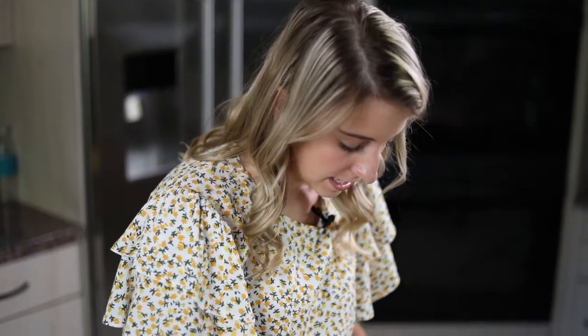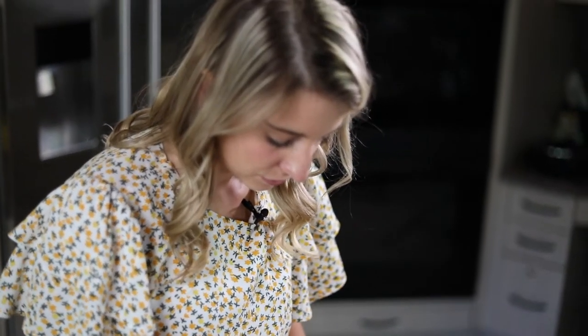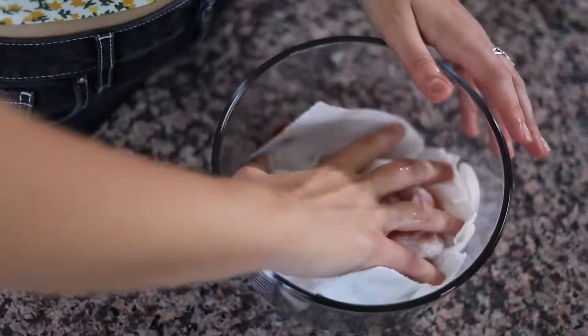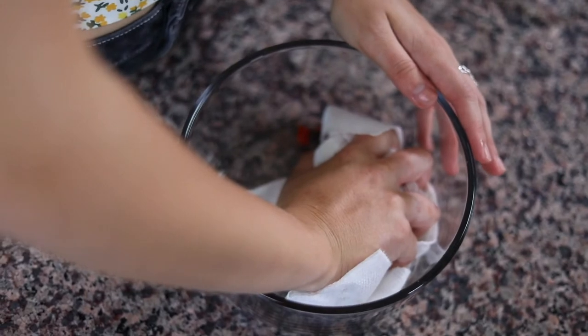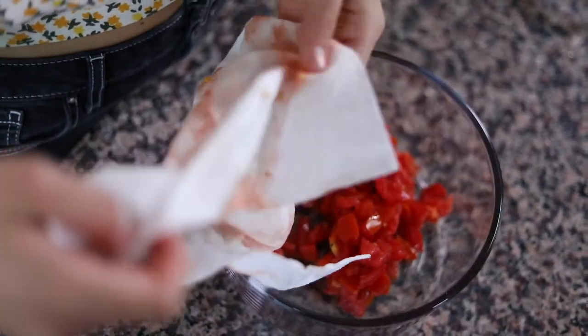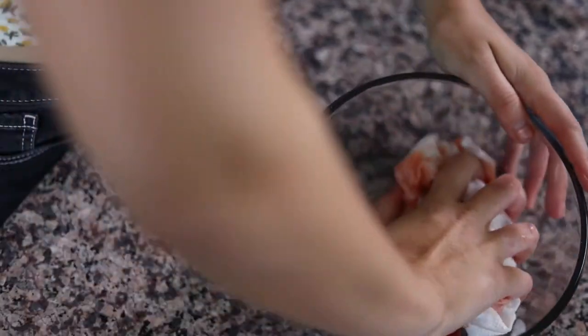I'm going to put these tomatoes as the base of our salad, making sure that I don't get a lot of juice in here because I don't want our bread to get soggy. So I'm going to take some paper towel and very lightly hold them in it to try to get a lot of that liquid out.